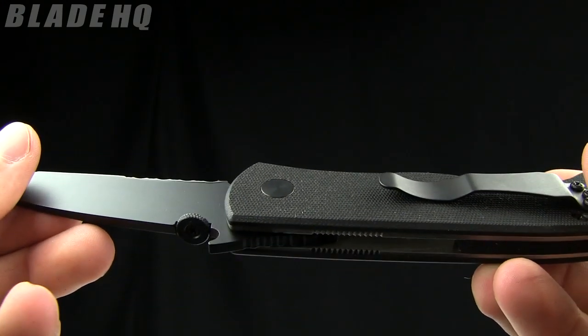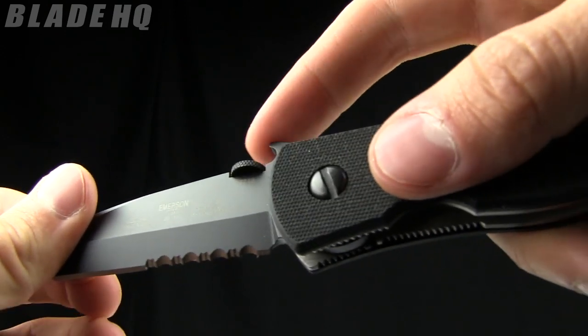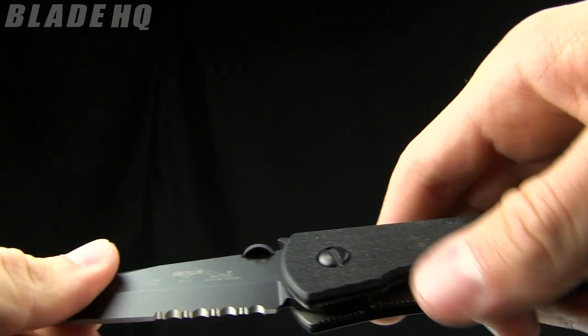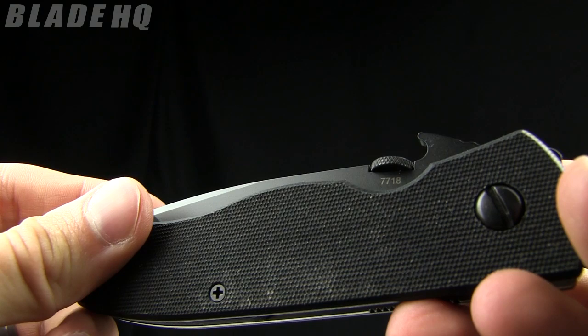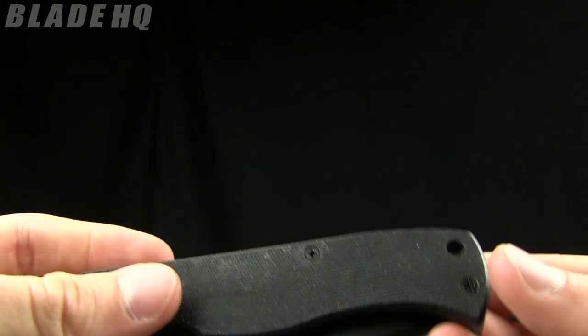The blade is made from 154cm steel, and like many — almost all — Emersons, it has the Wave opener as well as a thumb disc. Emerson has the Wave patented and it is a great little invention. Thank you Ernie Emerson for your contribution.